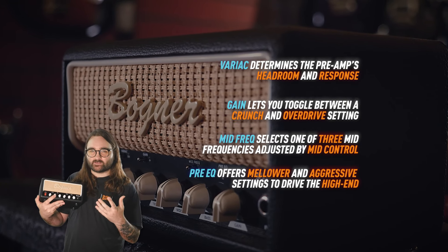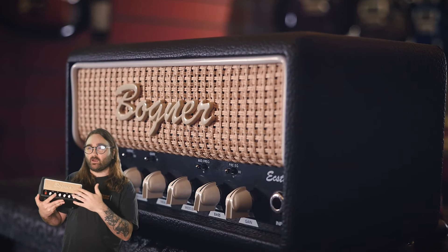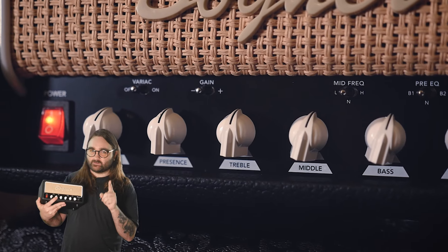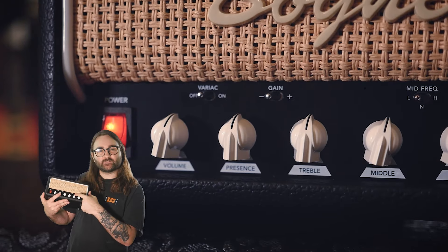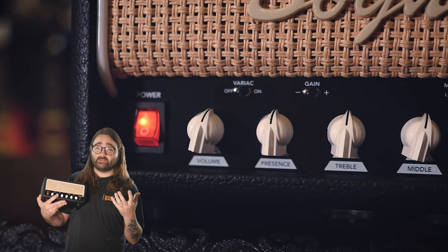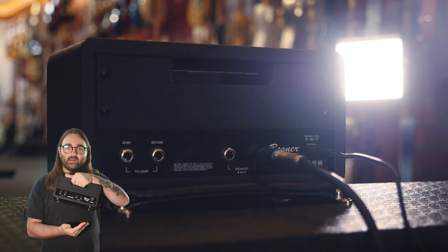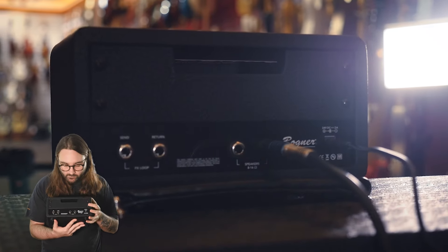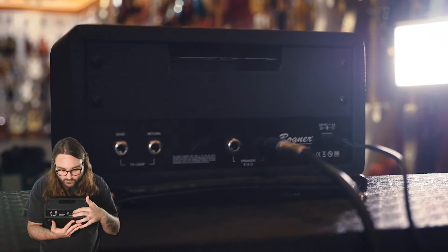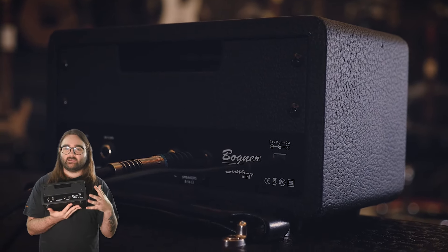One of my favourite controls on this amp is the pre-EQ switch. The way it works is it changes the signal in a way I can't fully explain because I'm not an amp engineer, but it makes some really great variations on the sounds. You might find when you mess about with this switch that you get more or less gain depending on where you put it, which is really interesting. It does make quite a lot of difference to the sound of the amp, and it almost works — don't quote me on this — like a surrogate channel switch. You do hear some real differences in the amp when you play around with it.